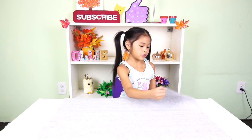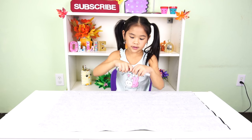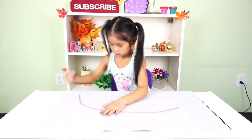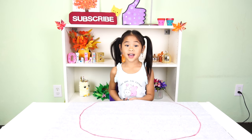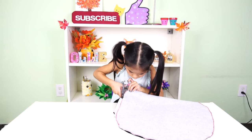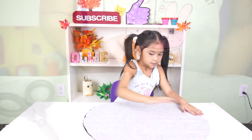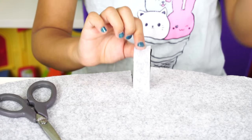First put the two big pieces together. Then draw a big oval onto the felt. Now cut out the oval. Then put the opposite sides together. Now cut one-inch pieces all the way around the oval.